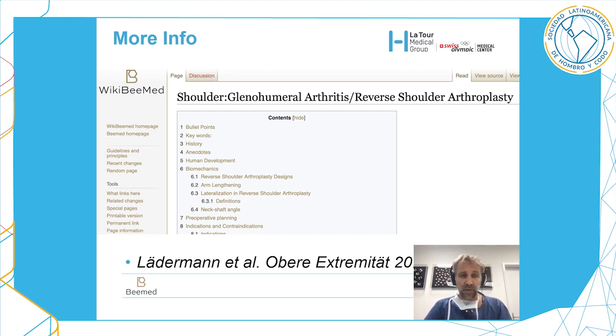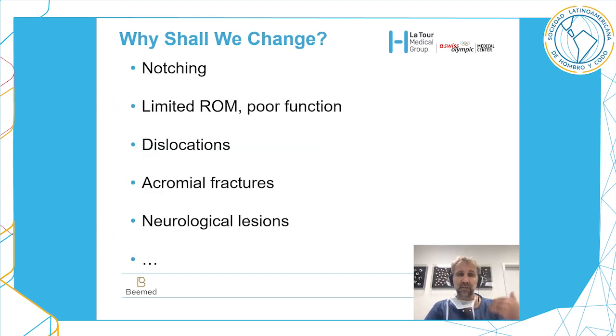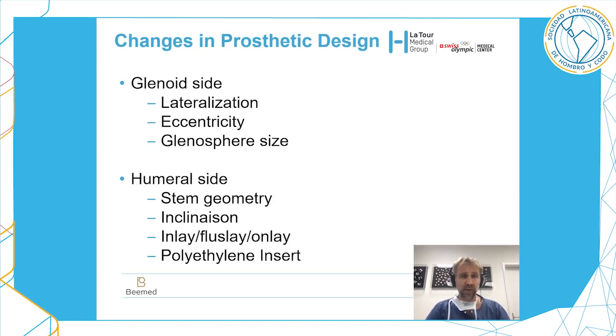So why should we change from 155 to 135 degrees? Why does the design have to evolve? Because we had problems in the past: for example, we observed notching in 88% of cases, but also limited range of motion, poor function, dislocation, acromial fractures, and neurological lesions.